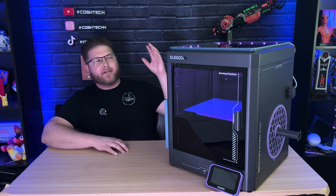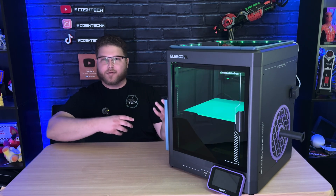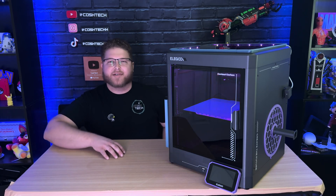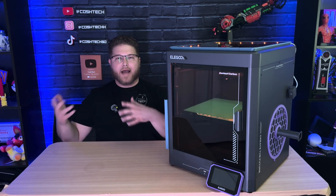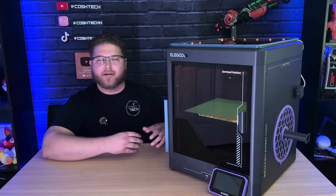Hey guys, welcome back to the channel. In today's video, I'm going to be going over the seven best upgrades for the Elegoo Centuri Carbon. These upgrades include both helpful and useful tools that you can integrate into your machine to make them better, and also just fun and unique accessories that you can add to personalize your machine. These upgrades include products you can buy off Amazon or at a store, or files you can 3D print from the Centuri Carbon itself.